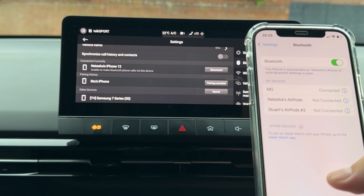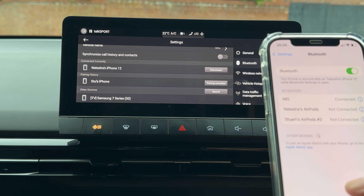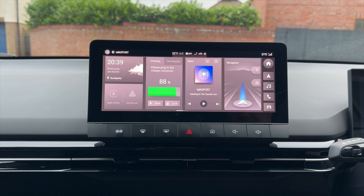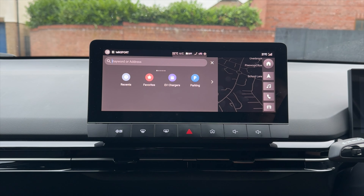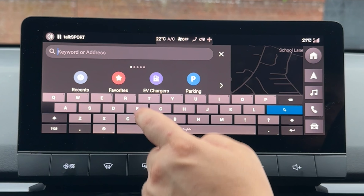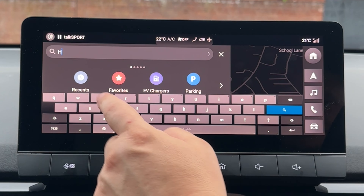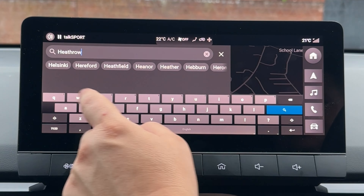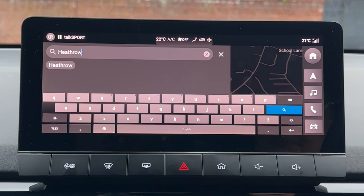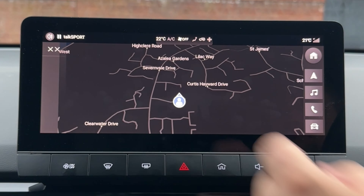You can now make phone calls and use audio through the Bluetooth stereo. Your MG4 also has a built-in satellite navigation, which can be selected on the home screen on the right hand side. To navigate to your destination, select the magnifying glass in the top right corner. At this point you can either search an address or points of interest like EV chargers, parking, etc. Using the keyboard on screen you can type in your address, select it, and then navigate to that destination.